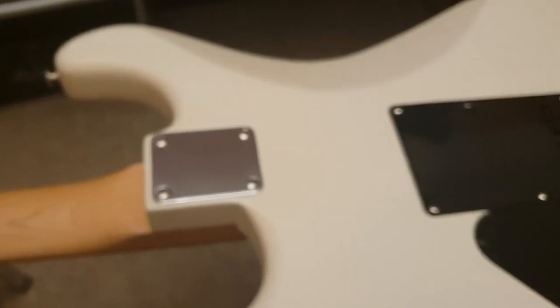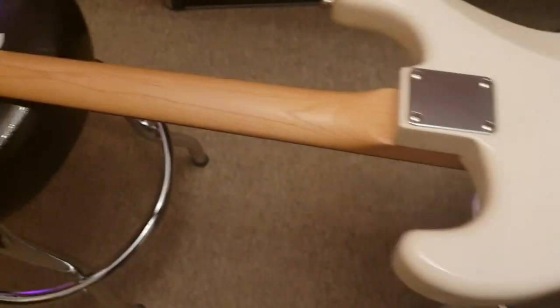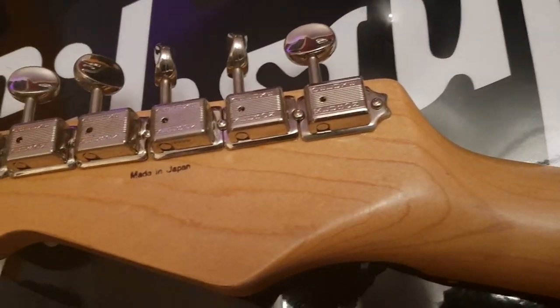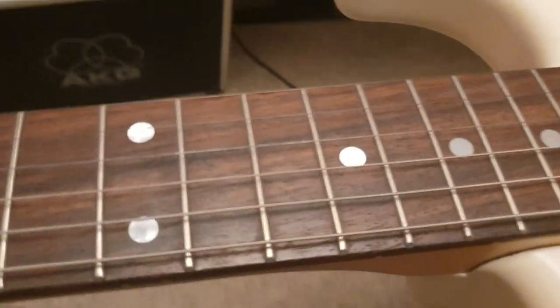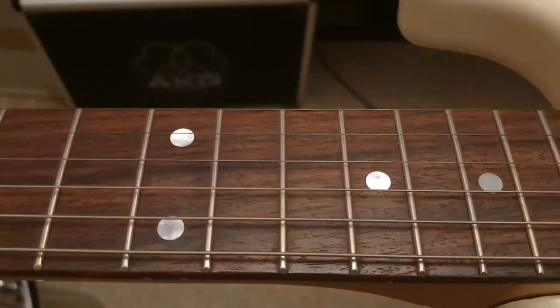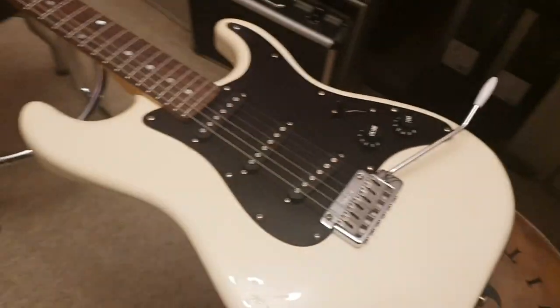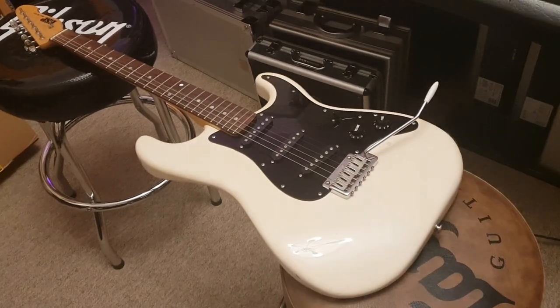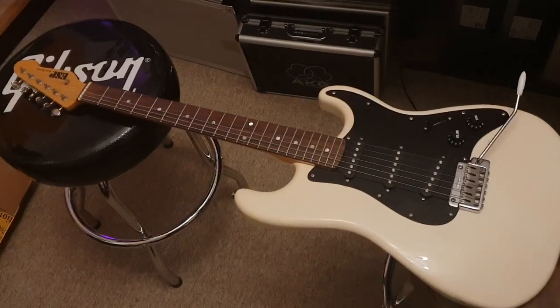Just your classic kind of eggshell white strat. Nice neck — one piece maple, real nice. Got a rosewood fretboard with Mother of Pearl markers, it looks like. Very, very nice. I like a black pickguard with black pickups on a white body — I just think it looks very 80s, Adrian Smith, kind of Iron Maiden metal. It looks very Super Strat. I dig it.